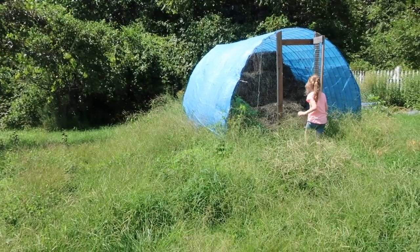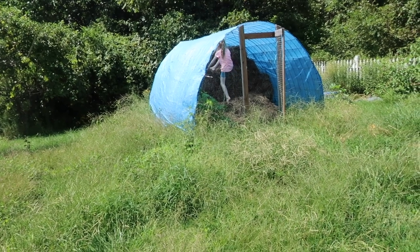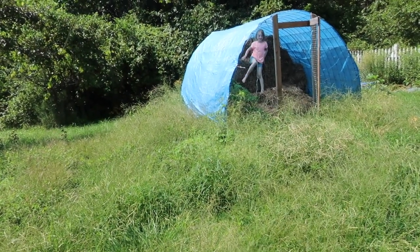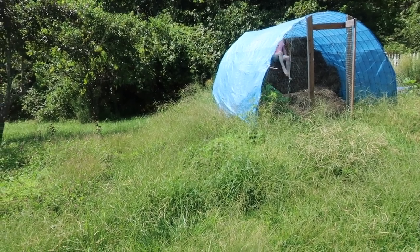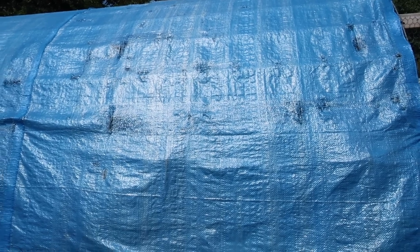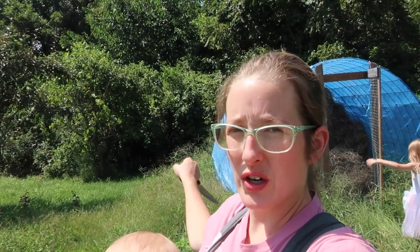We have this hay storage tunnel that we don't use. If you can't tell, we don't even bother to mow around it right now. Sam built this last year — I'll link the video here. It actually was a great hay storage tunnel, but we had a massive hailstorm come through and it tore the tarp up. All the rain got in, which just destroyed the hay. So it's got bad hay in it now, and I've been using the junk hay in the garden to keep weeds down, and it's actually worked great for that. But we don't need the storage tunnel for that anymore.